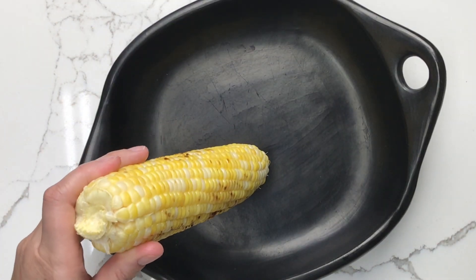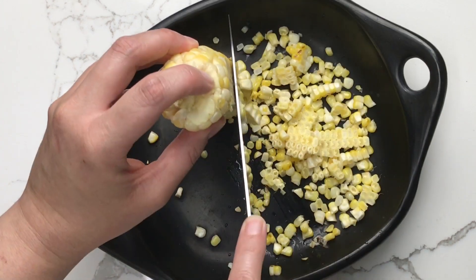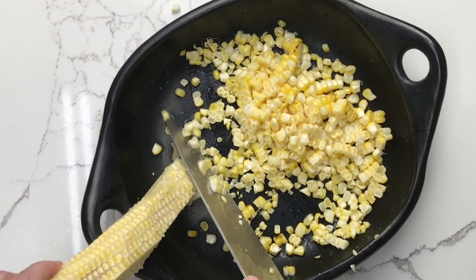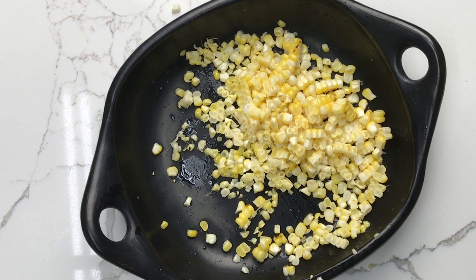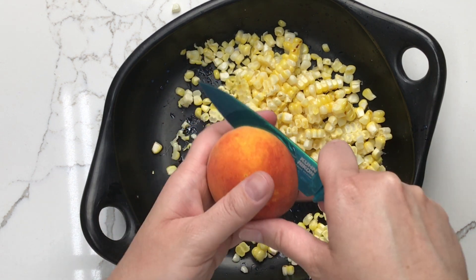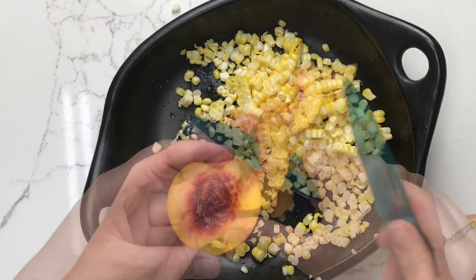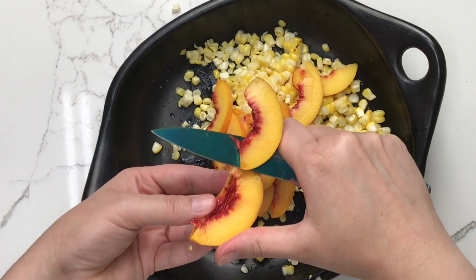Once the corn is cool enough to handle, use a sharp knife and cut it from the cob. You can save the cob to use in soups and chowders later — just put it in a freezer-safe bag and pop it in the freezer until you're ready to use it. Then, once you've cut all the corn off the cob, add the peaches, working over the bowl so any juices fall into the bowl with the corn and get mixed in with the dressing.